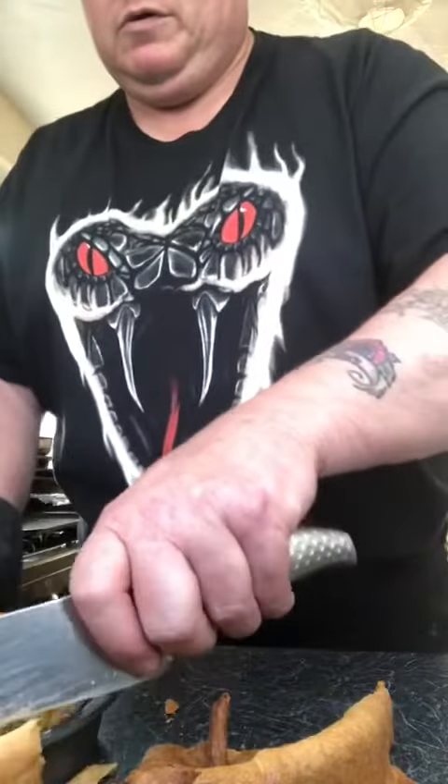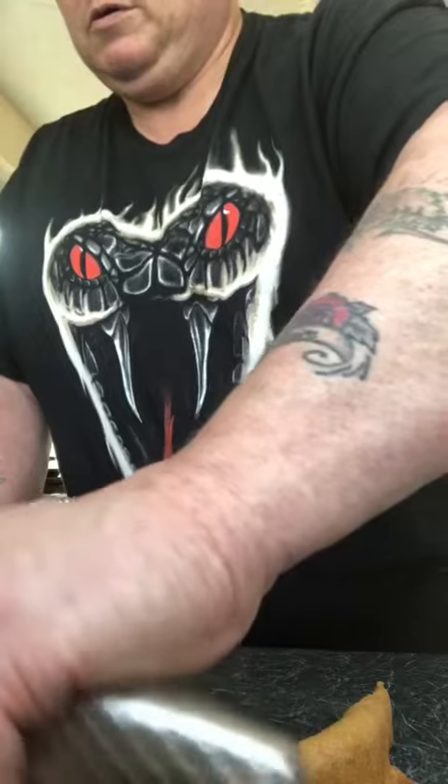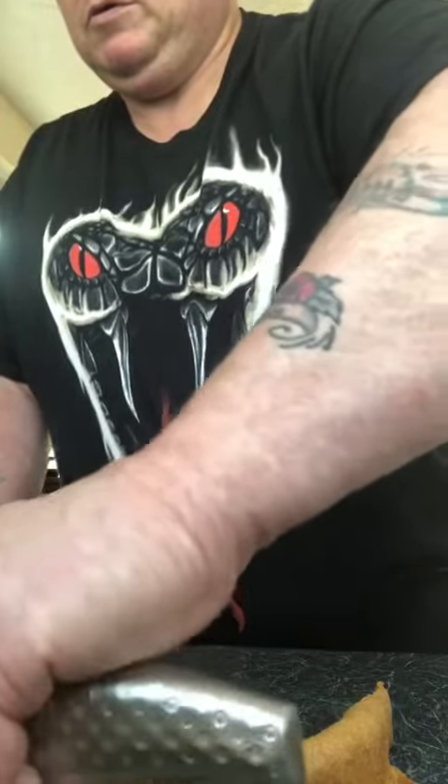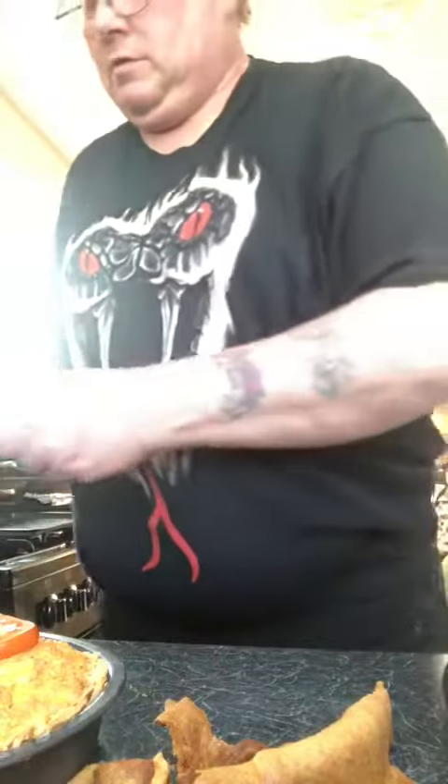Swap the gloves because this is hot, and then we'll just take the pastry off. Oh, that's flaky, isn't it? So, that's it. Now, that's off.